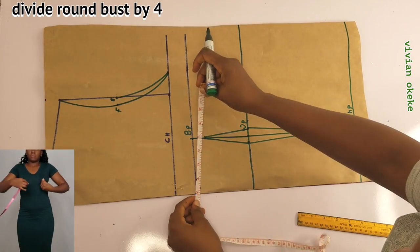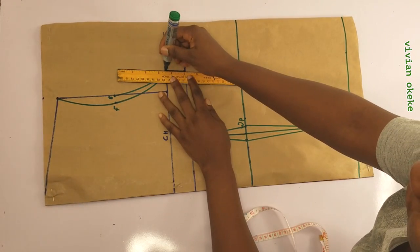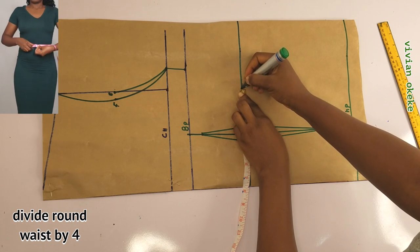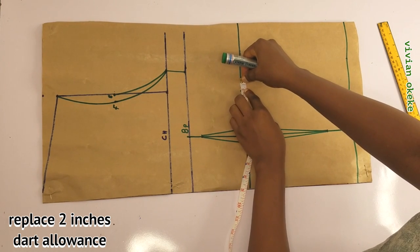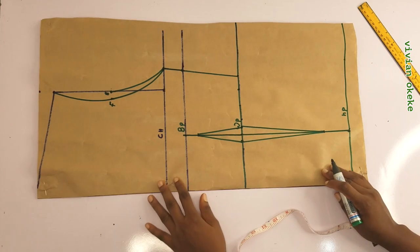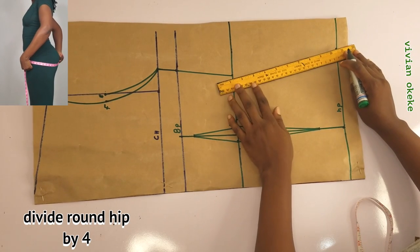Now I'll divide my round bust by 4 and mark this on the bust points — we are done with the darts on the waist. We are now marking the horizontal measurements and connecting the point to my armhole line. The next thing is to divide my round waist by 4. I'm going to replace the 1 inch darts I took on the waist, adding back 1 inch here on the waist and connecting this to the bust. Then I'll divide my round hip by 4 and connect this to the waist points. Remember, these measurements are in inches.